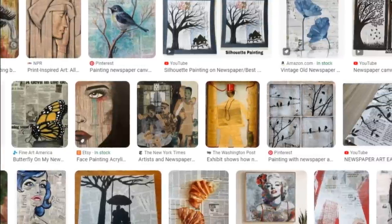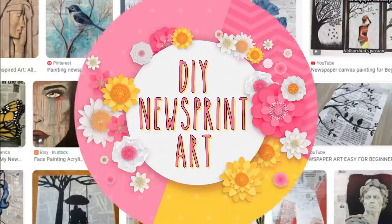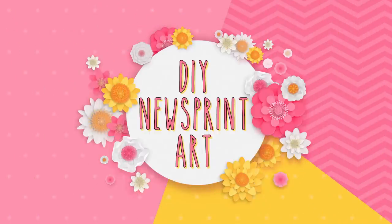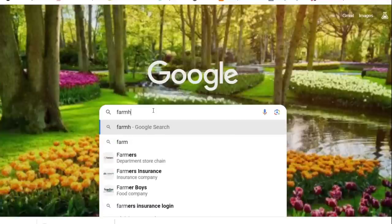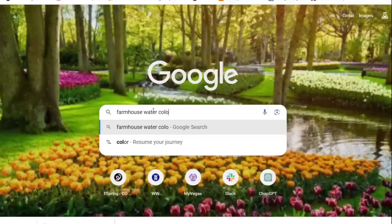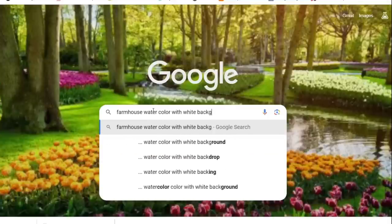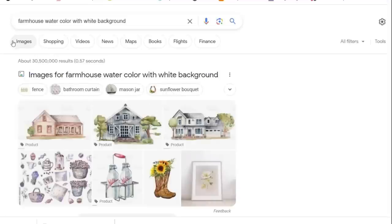If you Google 'newsprint art' there are so many different options, which will really get those creative juices going when it comes to deciding what you want to do. But here is the easiest way to create this DIY newsprint art: go to your Google search engine and type in whatever type of decor you like. In this case I'm going to do 'farmhouse watercolor with a white background.' This will make it super easy to lay onto the white paper. Make sure you are on images only.